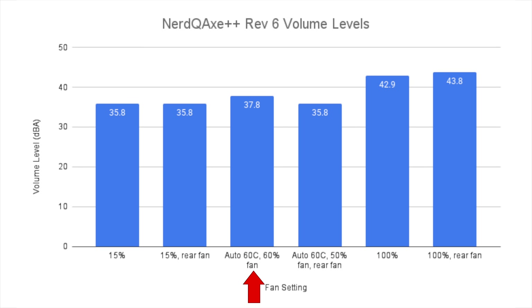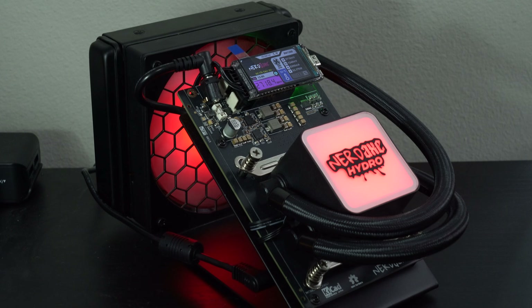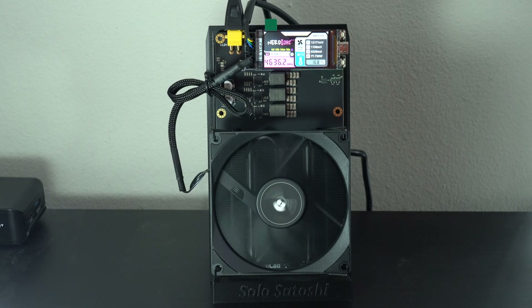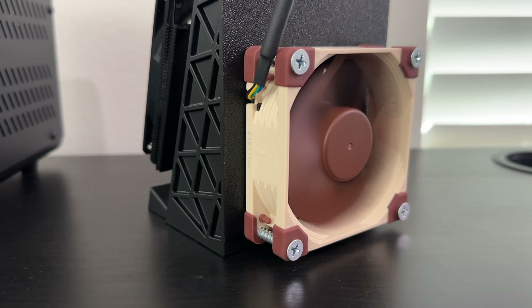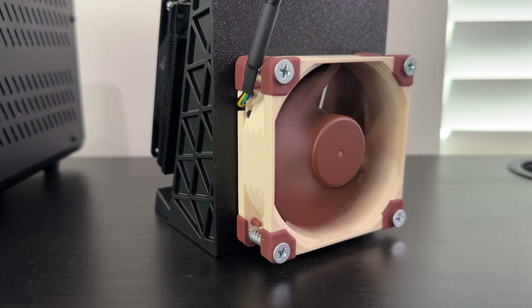As for volume levels on the Revision 6, at our baseline of auto and 60 degrees Celsius, it measured 37.8 dBA — which is quieter than not only the other NERD QAXE Plus Plus but also the Hydro. That was a result I honestly wasn't expecting. It makes sense that it would be quieter than the other Plus Plus since the fan speed dropped from 82% to just 60%, but beating the Hydro was surprising. Subjectively, the Plus Plus V6 sounds like a gentle whisper at this level. Once we add the rear fan, the fan speeds drop from 60% down to just 50%, so despite adding a second fan, the overall volume actually drops by 2 dBA. That rear Noctua fan is impressively quiet, and with both fans running at 50%, I can barely hear them sitting at my desk.